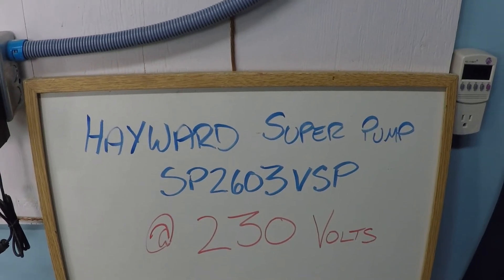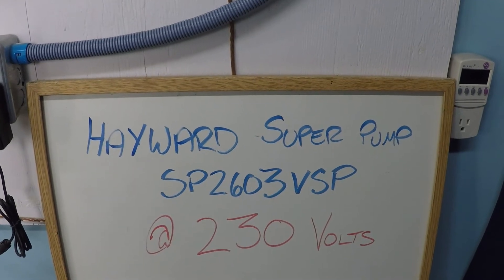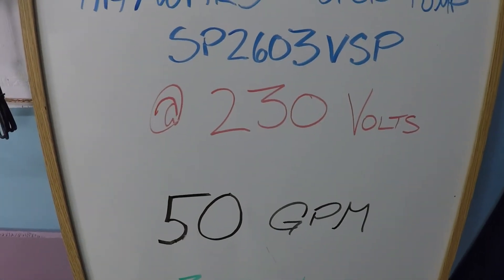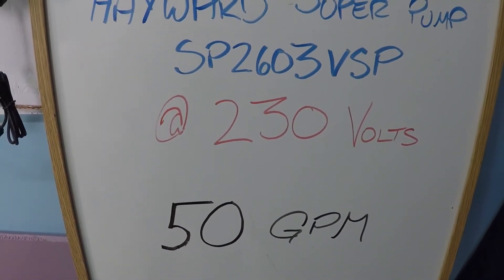In this video we are looking at the Hayward Super Pump variable speed SP2603 VSP 230 volt dedicated pump, and I want to know how many RPMs do I need in order to achieve 50 gallons per minute.